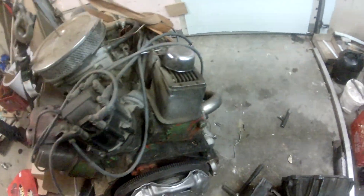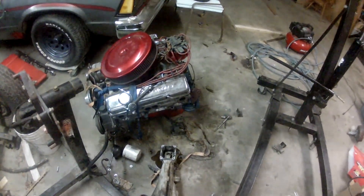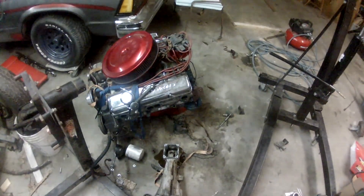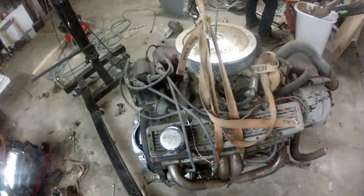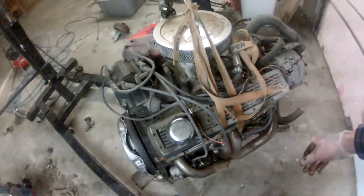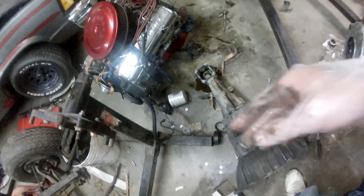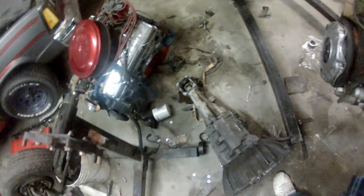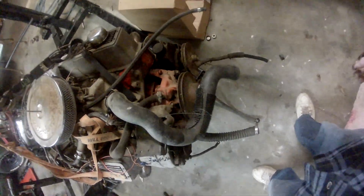Once we get that put back on there, I'll clean the motor and paint it probably. I might steal all the dress-up parts off this one — I don't know yet. At least take the top valve covers; these are just tall. Moving right along, I've got to switch the power steering pump to that one — it's got all my lines on it that I need.